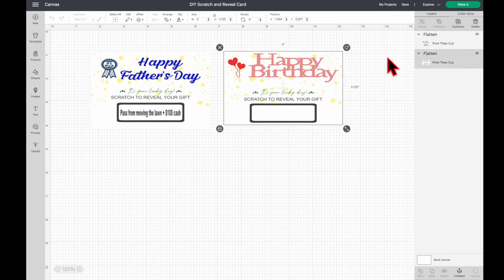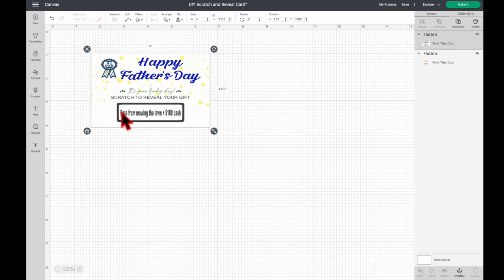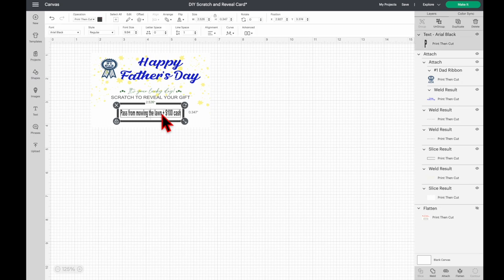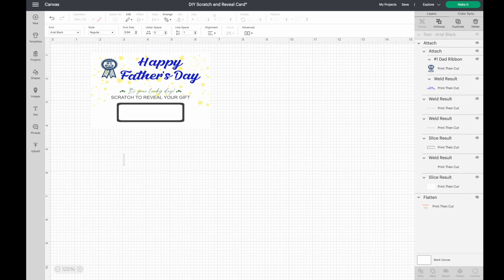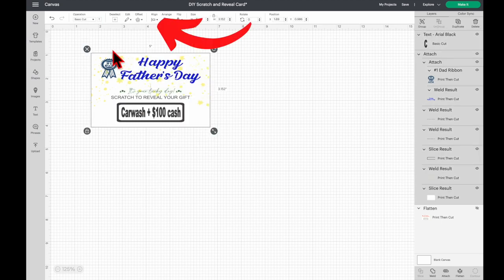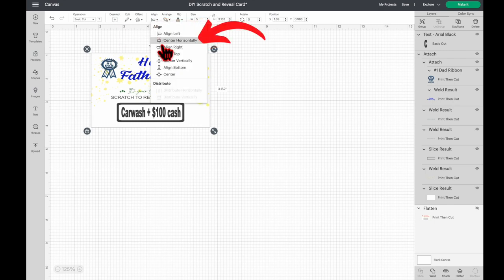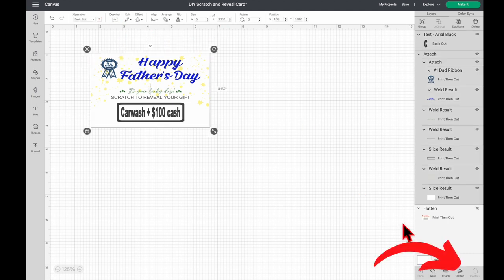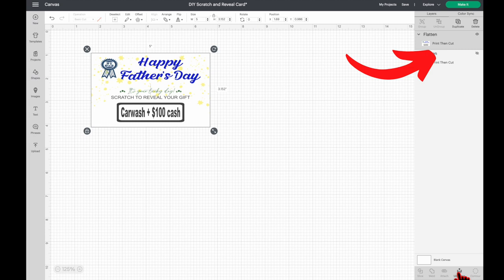We're going to start with the Happy Father's Day card first. I'm going to hide the Happy Birthday one by selecting it and clicking the eye icon on the layers panel. Now I'm going to edit the text by clicking Unflatten, then select the text and drag it out of the box. You can replace it with whatever text you want — in my case I'm putting 'car wash and a hundred dollar cash.' Adjust the size, then select all, click Align, and click Center Horizontally. Select all again and click Flatten — now they're all flattened and it should say Print Then Cut.